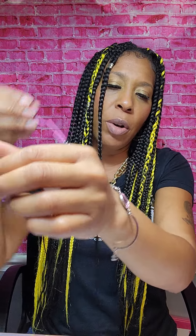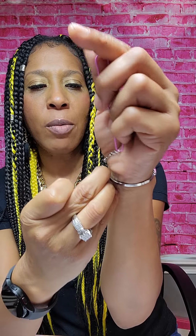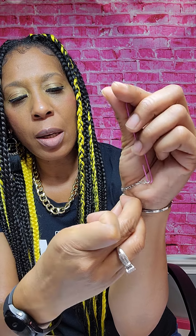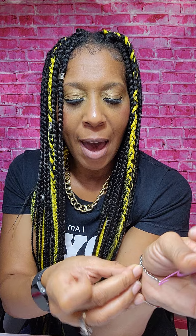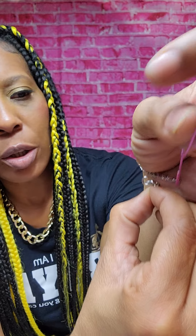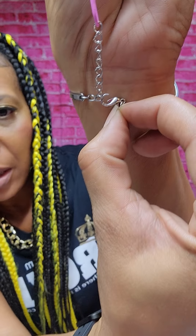You're going to put the bracelet on your wrist and hold the paper clip in your hand. Then take the lobster closure — there's a fastener there — and bring it around to the link that you would like it to go on. This has been the most fabulous hack. In this case, I picked that link.